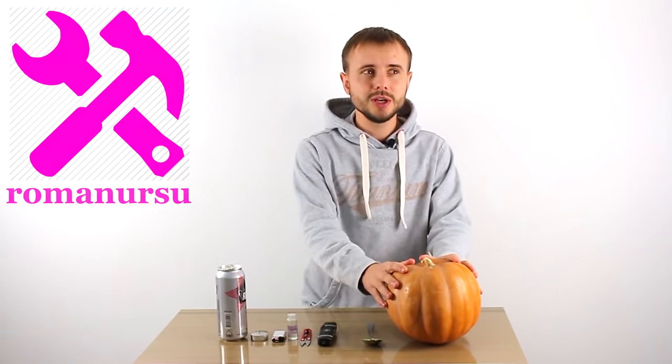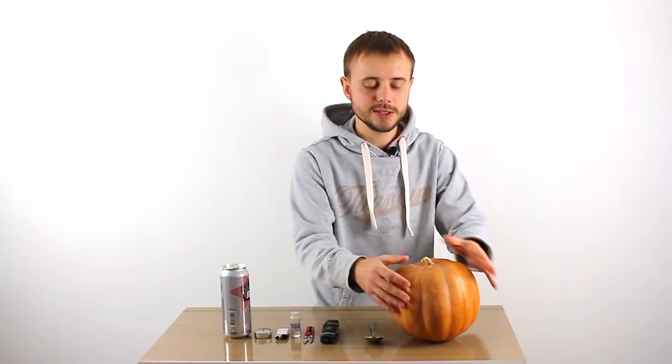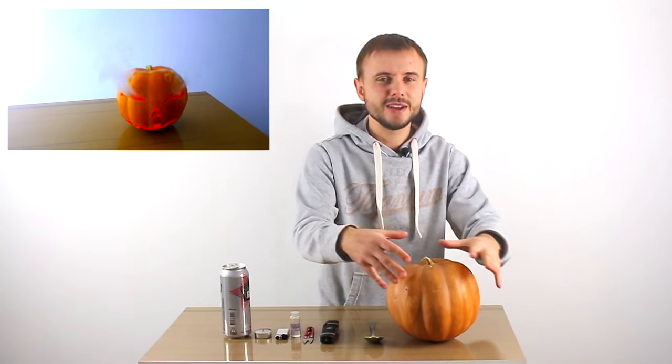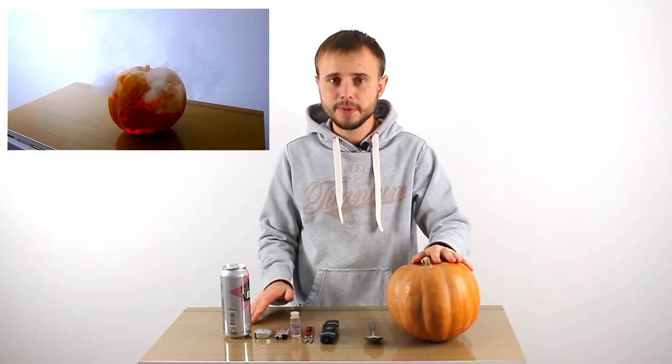So today we're not gonna make a simple old Jack O' Lantern. No, our pumpkin will glow and smoke like an old sailor, with the help of glycerin. But first, let's see what we need and then get to work.